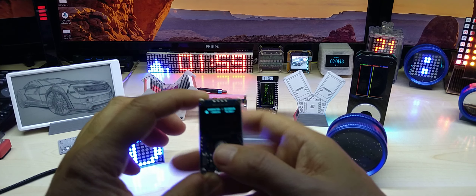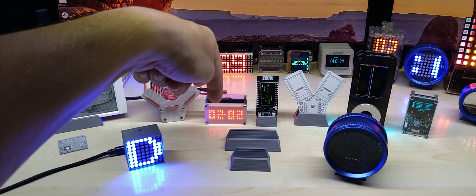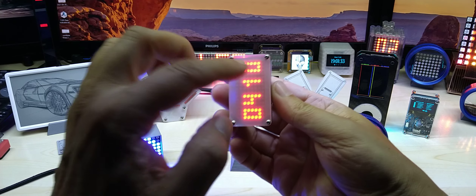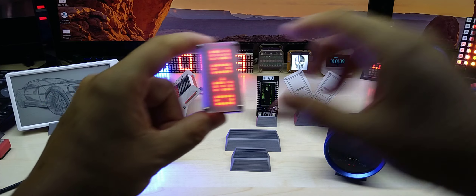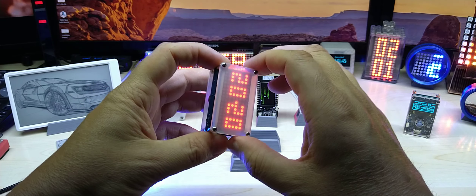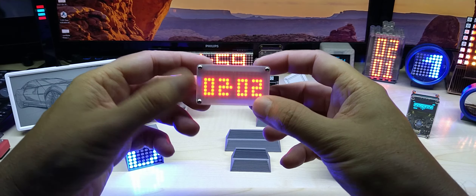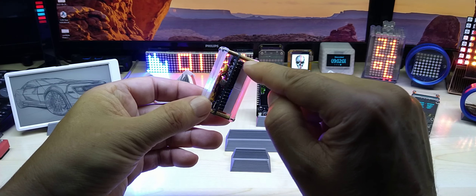I designed and 3D printed the case — this hole is for the LDR. It has automatic display brightness, and the brightness levels on these LED matrices are 16 steps, so you can see that it does dim. You need that because this would be way too bright in a car — it would make your car all blue. You can also get this in red or green.